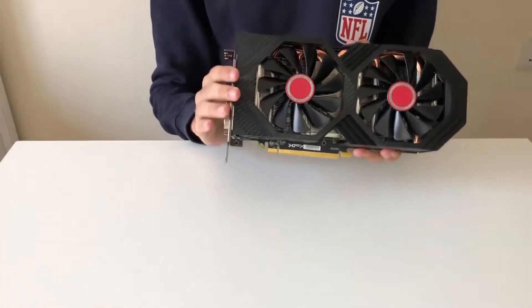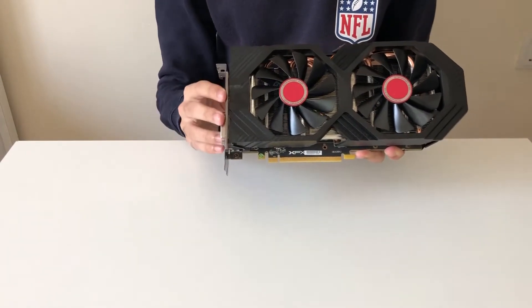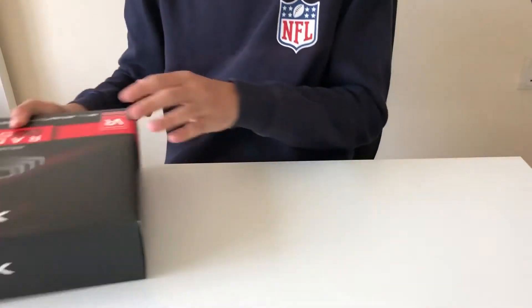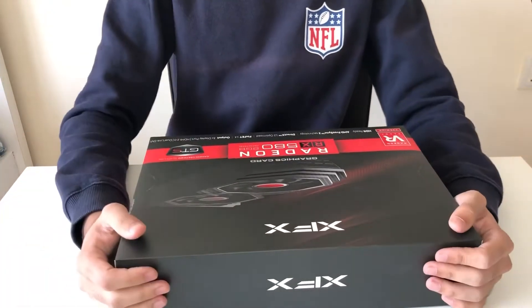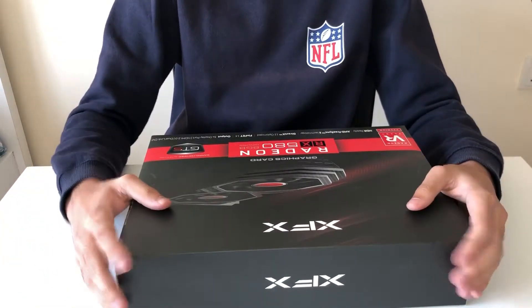If you're looking for something that plays generally at 1080p with a respectable framerate, well this might just be the card for you. Let's start with its unboxing and talk about some history while we're at it.